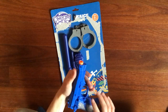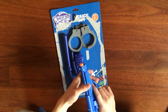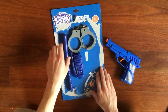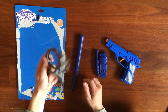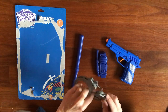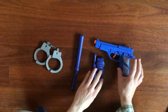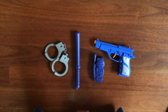Very nice trigger pull. I like it. The grip — I notice it's quite thick, we'll get back to that in a second. So, everything in the box: no key, but it's got the release here. We have a pistol, radio, a baton, and a pair of handcuffs.